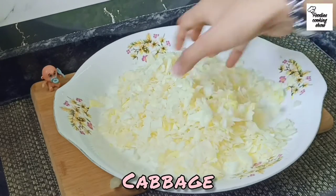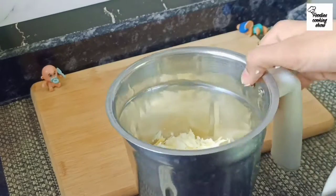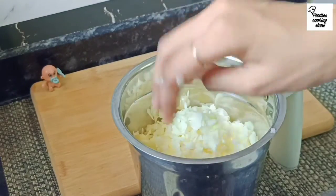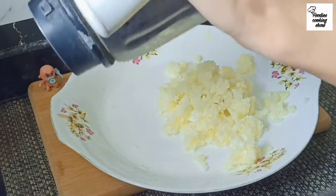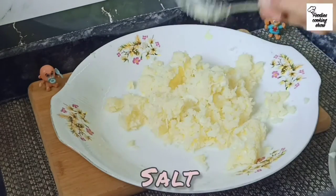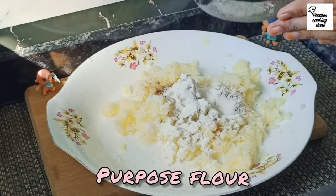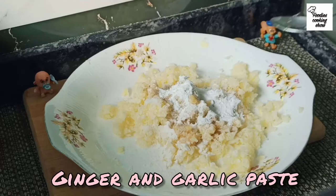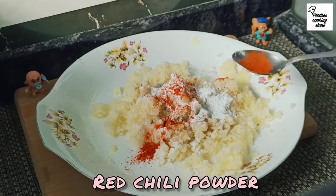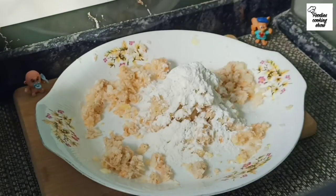We will put a bowl in Manchurian. We will put chopped cabbage and now put it in a mixer and paste it. After a few minutes, add some cheese and corn flour. Add some cheese and corn flour.